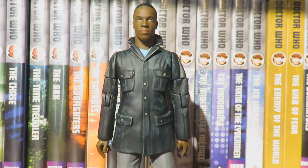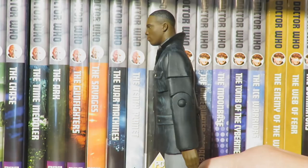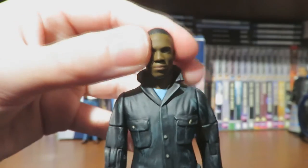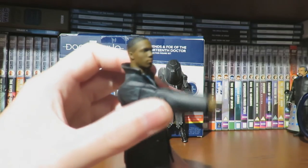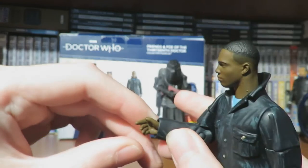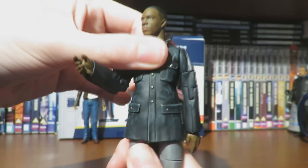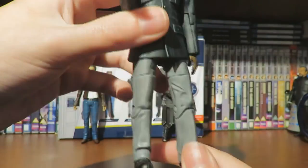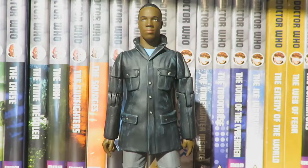Moving on to Ryan Sinclair — this figure is also based on his appearance in 'It Takes You Away.' Looking at articulation for Ryan: the head can move side to side, arms can do a full 360-degree turn, 360 at the bicep, bend at the elbow, and 360-degree wrist articulation. We do have waist articulation but it's hindered by the jacket. The legs kick out slightly but again are hindered by the jacket. We have 360-degree thigh turn and bend at the knee.